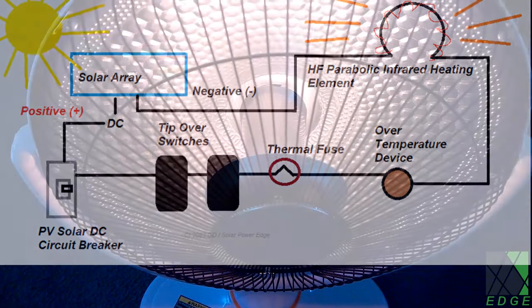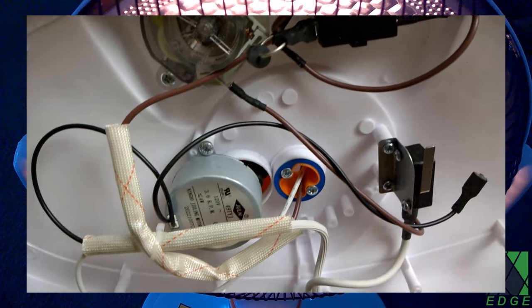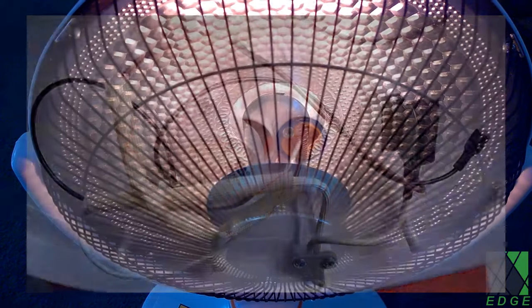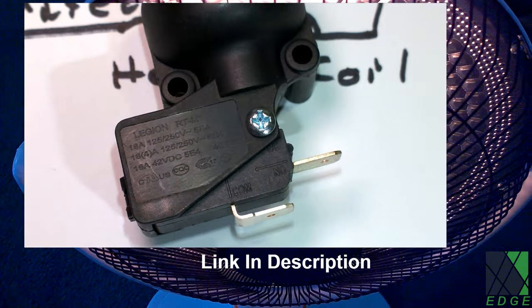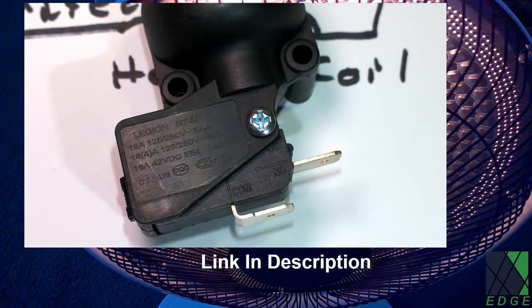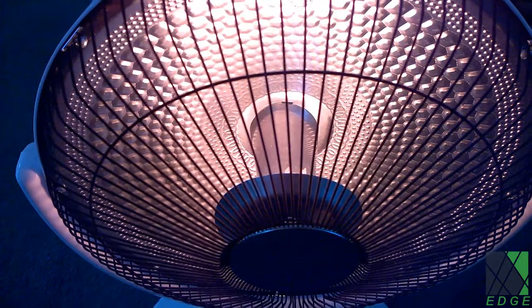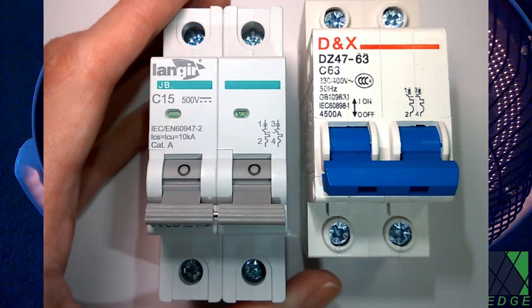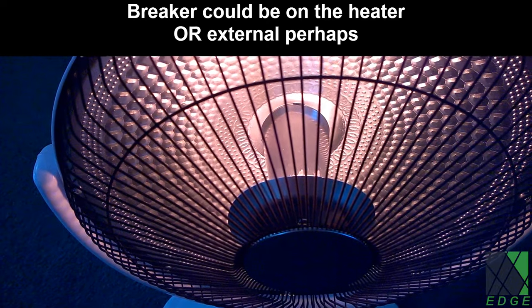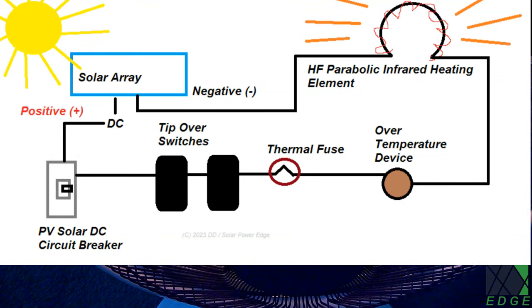This heater is quite easy to work on. All you have to do is open the bottom of the heater and remove or disconnect the AC switches, the AC timer, and the AC motor for oscillation. Then you need to install your own PV rated wire and install a tip-over switch with a DC rating for safety. The integrated tip-over switch in this heater cannot handle DC. You also need a thermal fuse and a solar photovoltaic DC rated circuit breaker to switch the heater on and off. That's simple — you just hook it up in series.